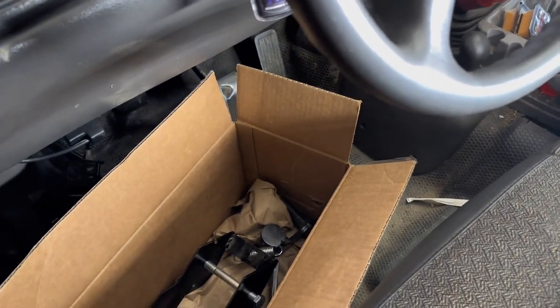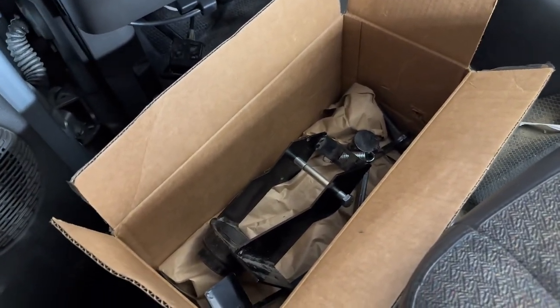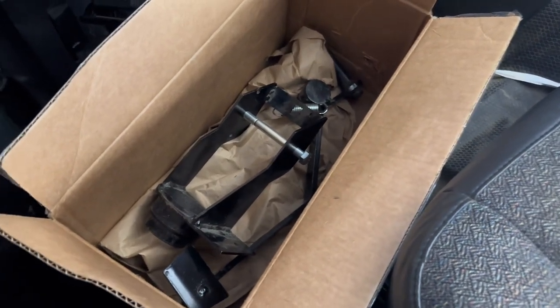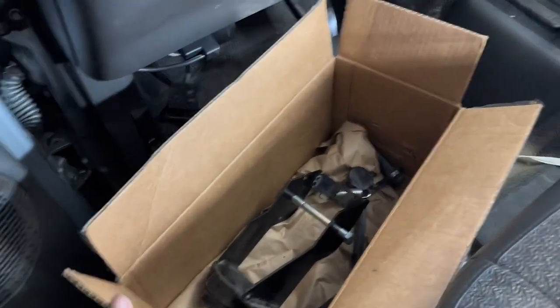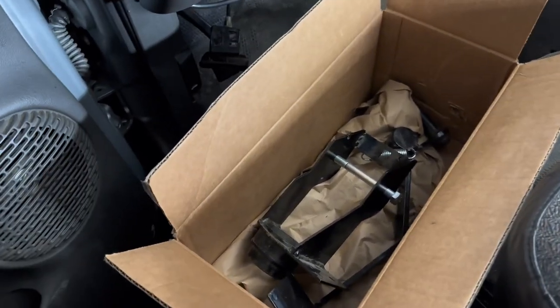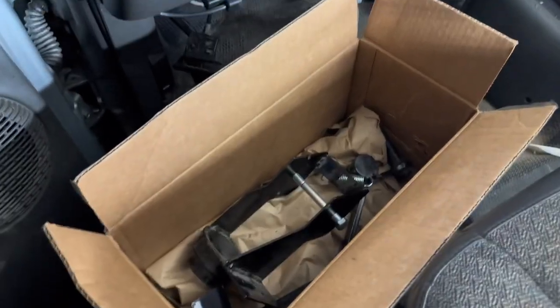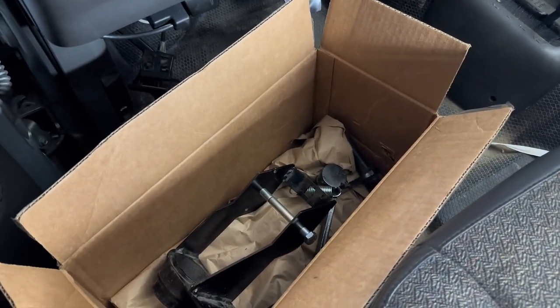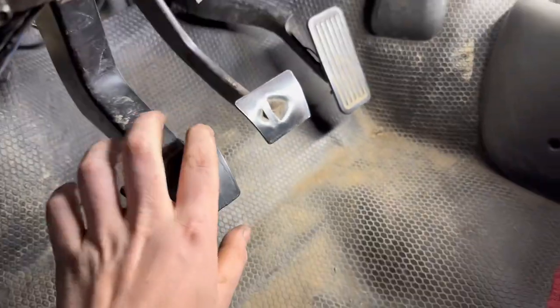We'll get started on putting this new metal one in. Let me get all my stuff gathered up and I'll show you what size bolts you need to take out. The easiest way I find to do this — plastic ones can be quite a pain to remove. I might end up cutting mine since it's not any good anyway. If I can get it out in one piece I will, but I know it's very difficult because I've tried before and failed. I'm going to gather up my tools and we'll be back.